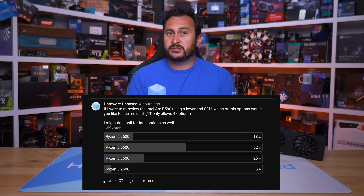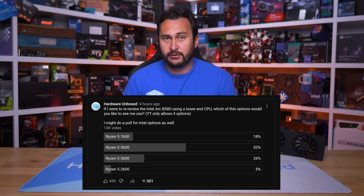Based on all that data, two things are now clear: the B580 has a very real and quite serious CPU overhead issue, and I need to re-review it using something like a Ryzen 5 5600. I put out a poll and the Ryzen 5 5600 is the CPU the majority of you want to see me use. But truth be told, I don't really know what all of this means right now for the B580 and our recommendation of it. I don't have enough information to make any recommendations at this point, other than to recommend you wait for more data before you buy — and thankfully due to poor availability, you really have no choice but to wait anyway.